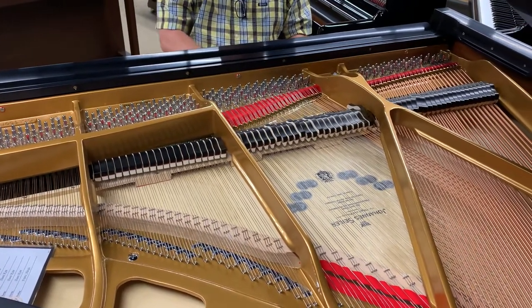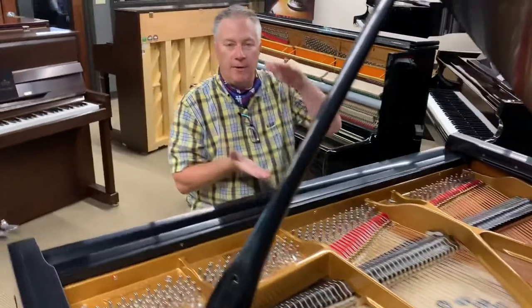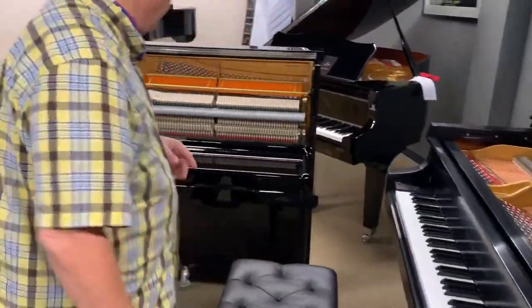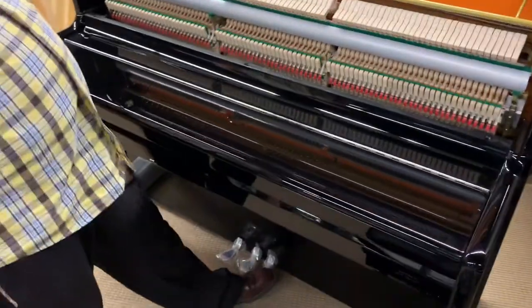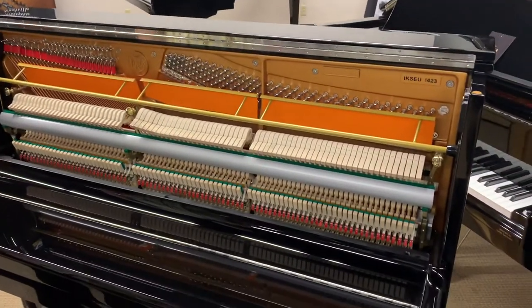So you can see that not only did it decrease the volume, but it actually changed the tone of the piano. Now follow me over here to the upright piano and I will show you that those functions are entirely different. The right pedal — let's say it would be the same — it's going to lift the dampers off of the strings and sustain, just like it did in the grand piano.